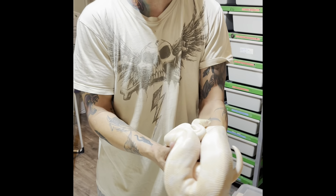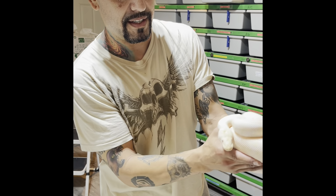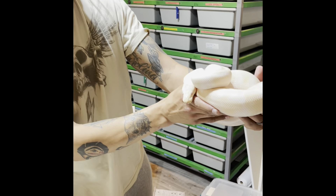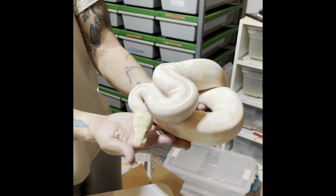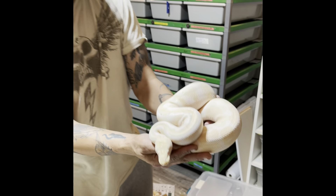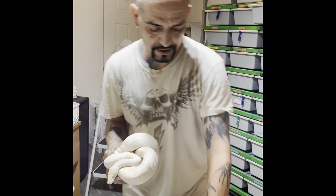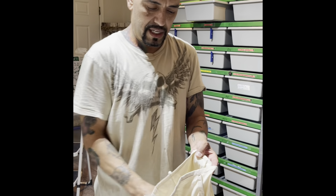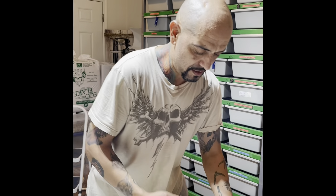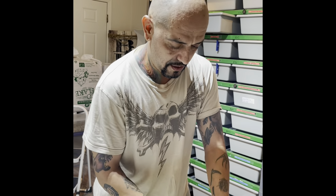Actually he's albino het clown — my bad. He'll look a little bit brighter with the clown. I have a couple of females for him that are clown het albino, so I'll be able to get half the clutch as double visual clown and albino.